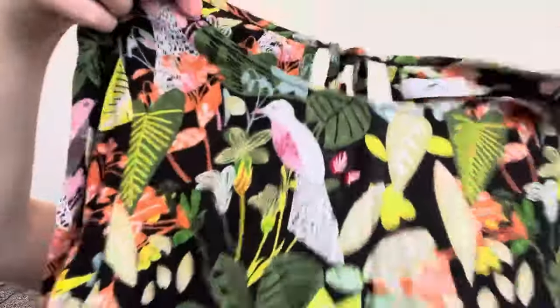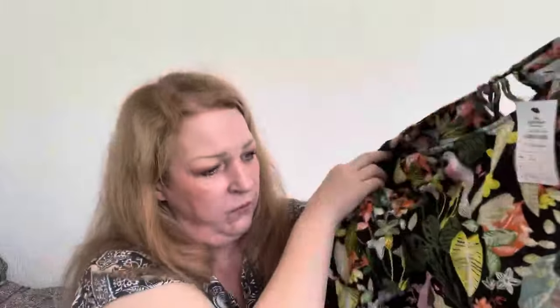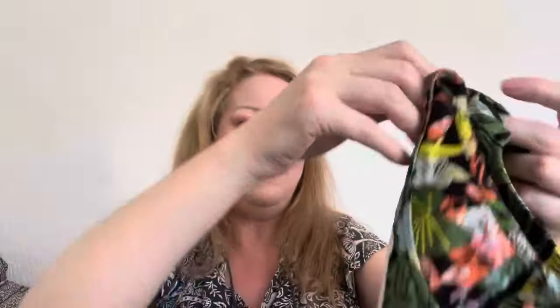I also got this one on the same day for two pounds. It's originally from Peruna, originally priced at £12.99. It's got a round neck at the front, higher at the back with a little hole and tie detail, and a short fluttery double-layered sleeve. It's in a bright, jazzy pattern which I absolutely love — and it's a size 12, so it might be hit and miss whether it fits, but for two pounds it's worth a try.